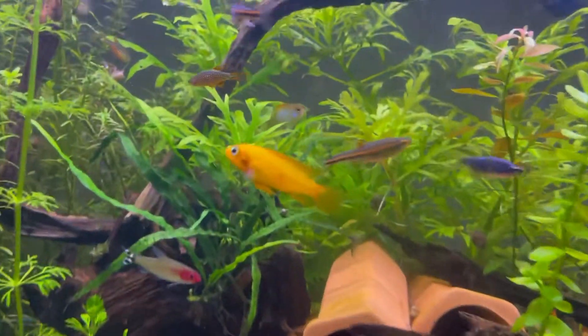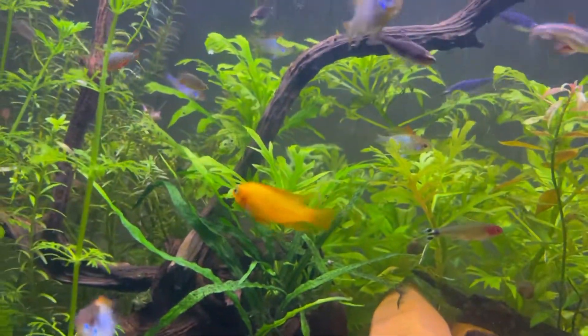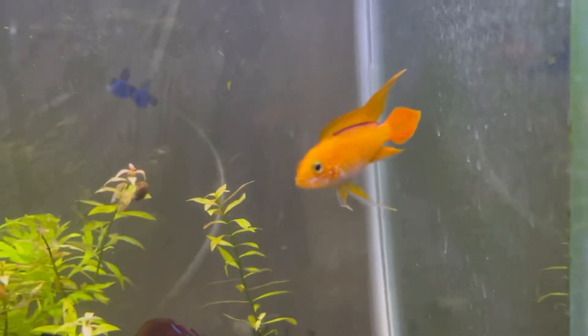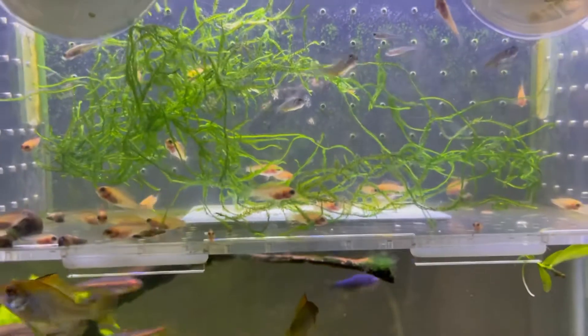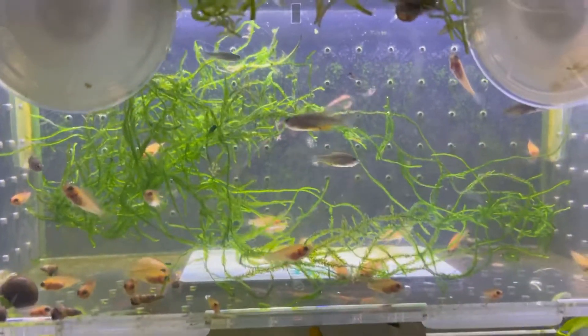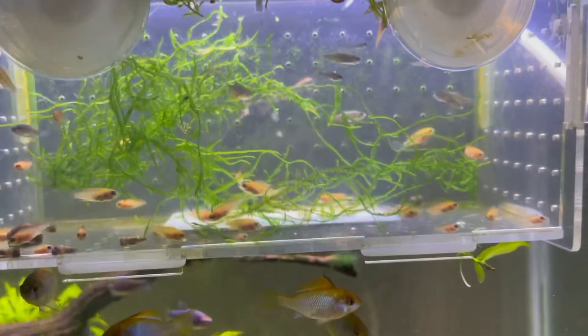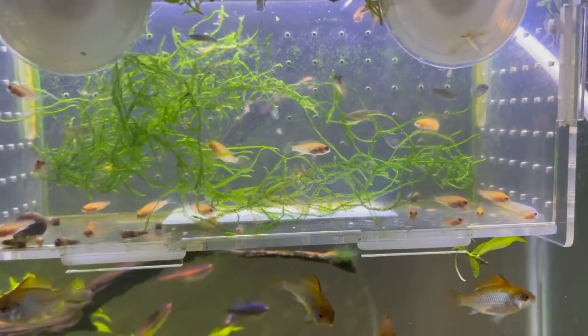I have one pair of Apistogramma fire golds — this is the female and here's the male. Here's a bunch of their fry; I have around 30 of them in here. I also have some random celestial pearl danios and Brigittae rasboras — just a random mix of fry.